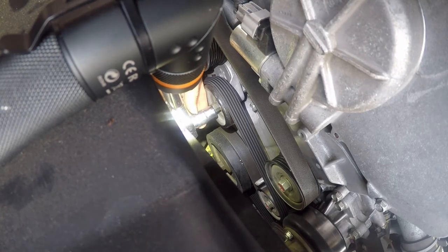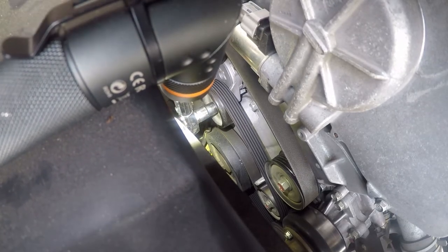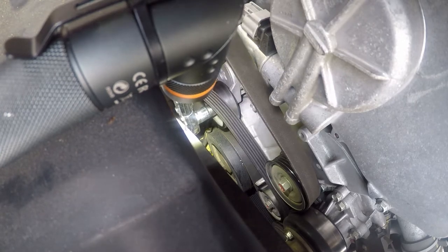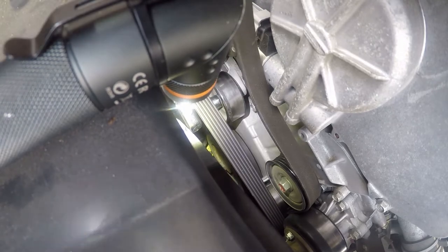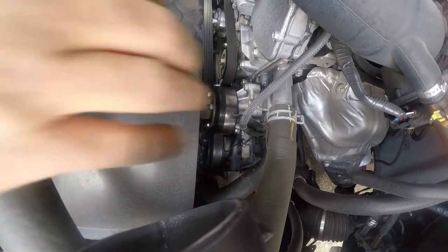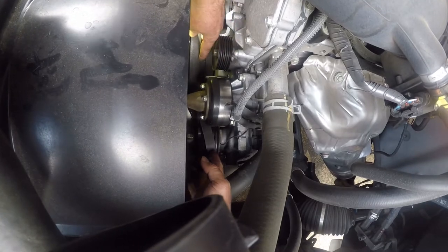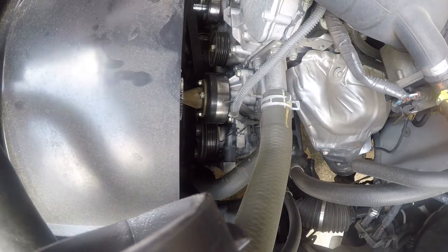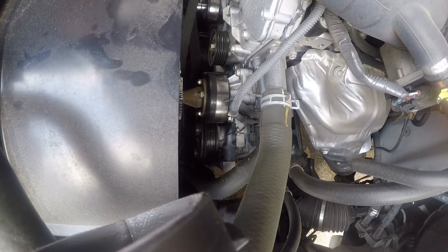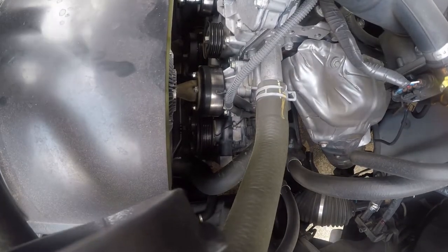I didn't find a breaker bar, or I would have used that. All right, so we're just gonna slip one of these on. Now what we want to do is work this out of here. I'm replacing it with a Dayco belt — this one is a hair shorter than what was in here.